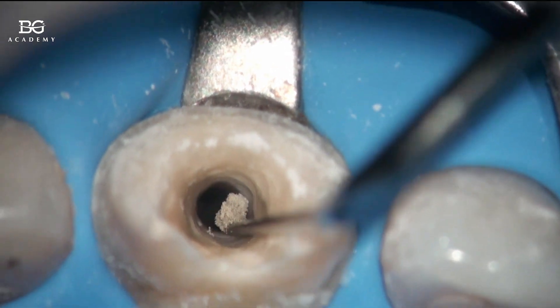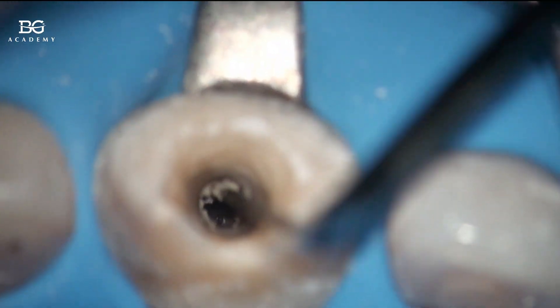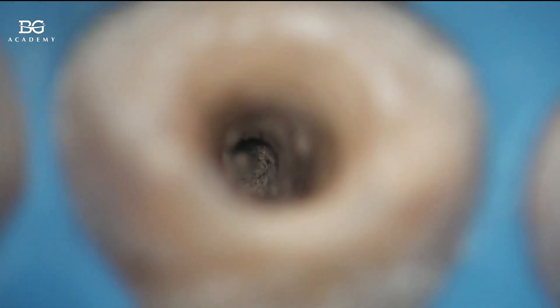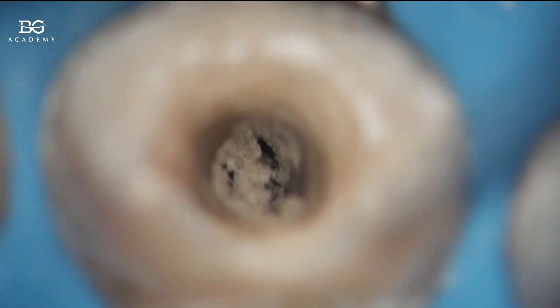The first portion of MTA in the open apex — in case you see the periodontium — we place without any mixing. Basically, it's dry, complete powder of the MTA. When you place it down to the apex, it will get some moisture from the periodontium itself, and it will get this liquid to set properly.